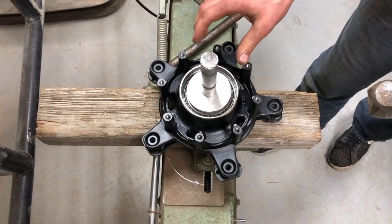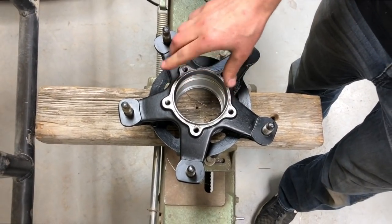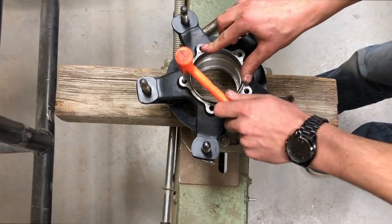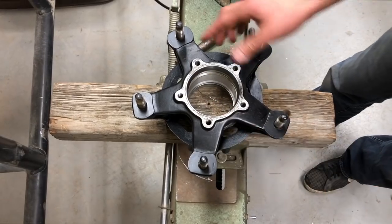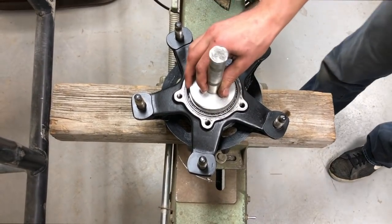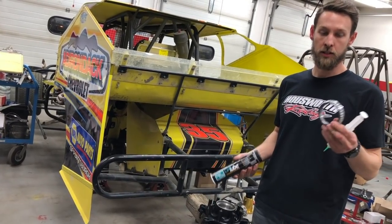Feels different and sounds different once it gets there. Now for the front side of the hub, I have to get it squared up before it sets down in there. So I'm going to use a rubber or brass hammer to gently tap this in straight. Then once it's flush, I'll take my old bearing again and the seal driver and knock it down in.